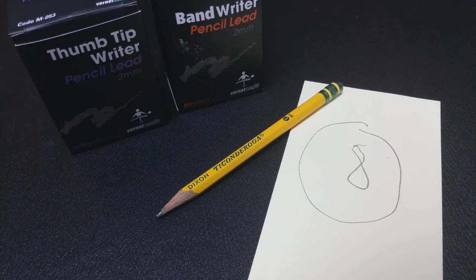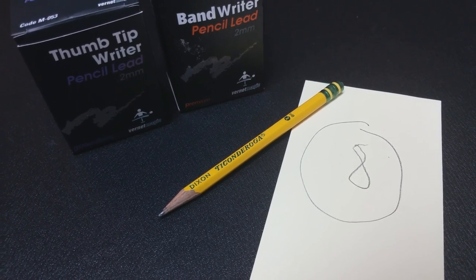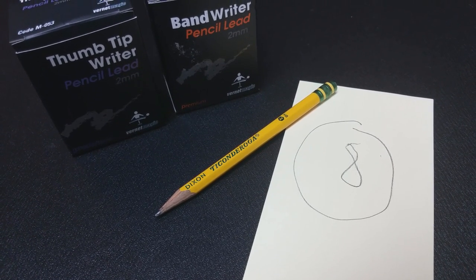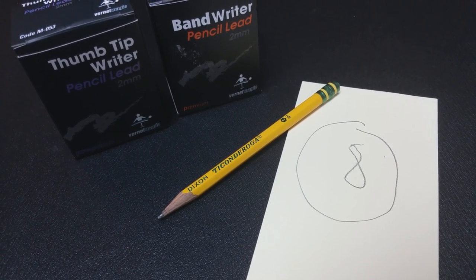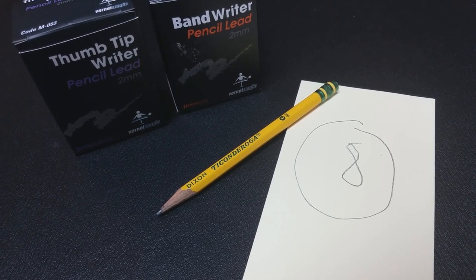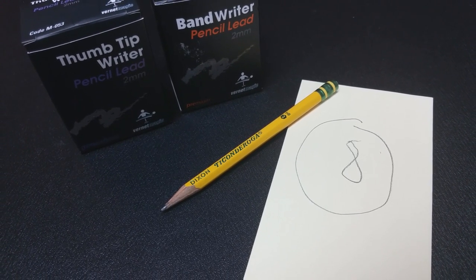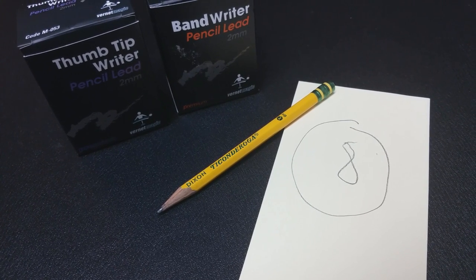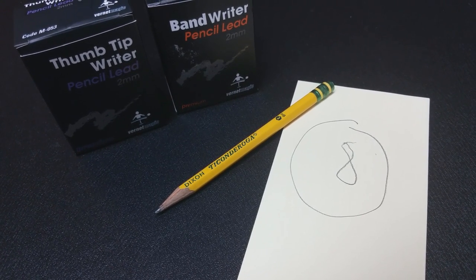Can it be inspected? There's really nothing to inspect. In a traditional trick, you would have a pad of paper or a notepad and a visible pencil, and your spectator could inspect all of those props. But your band writer is supposed to be a utility — it's supposed to be invisible. So there's nothing for them to inspect. If you do it right, there shouldn't be anything for them to inspect.